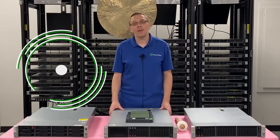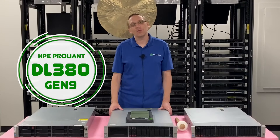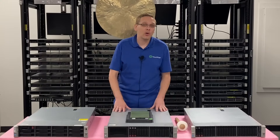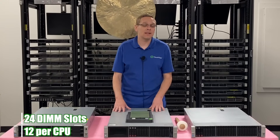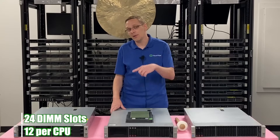Thanks for stopping by today to learn a little bit more about the HPE ProLiant DL380 Gen 9 server. This video is specifically focused on memory. The ProLiant 380 Gen 9 has 24 DIMM slots inside — 12 per CPU — and we'll break down the memory channels when we actually install it later in the video.